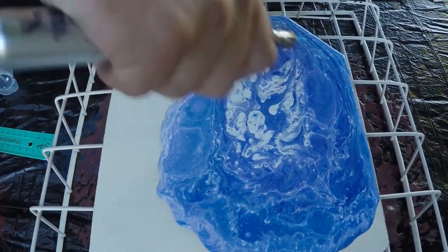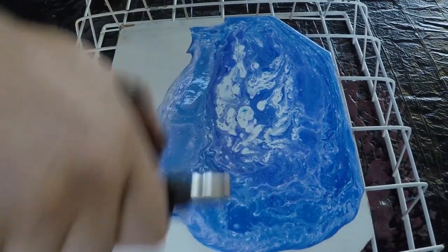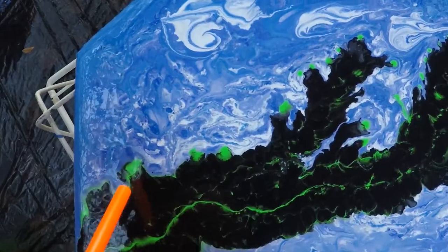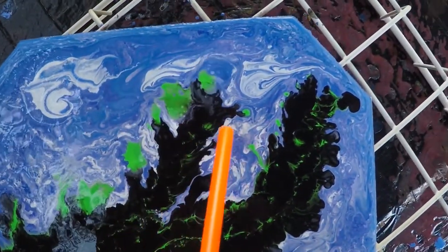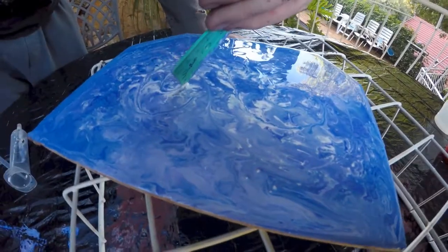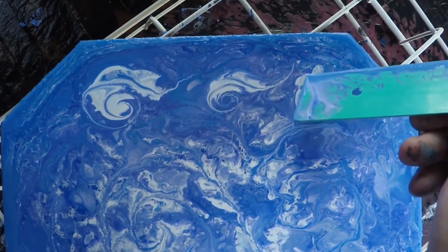Heat helps bubbles rise to the surface and become cells. It also shortens the paint's dry time and helps patterns and cells to set before they drift apart. Air pressure is a way to maneuver the paint without physically touching it — something like a straw is great for altering fine details, while something like a hair dryer will also incorporate heat and have a much more dramatic effect. Just about any hand-sized object can be used as a tool to maneuver the paint physically — I used a ruler here because it was the closest thing around, but I'm sure many other things would work just as well.